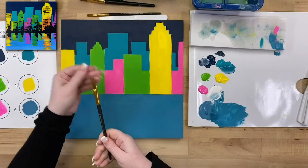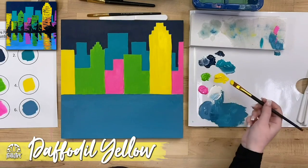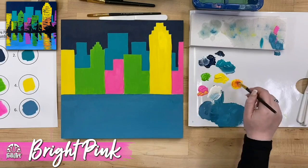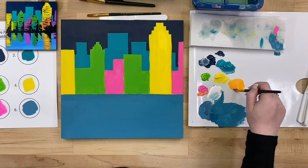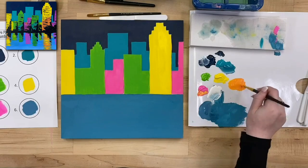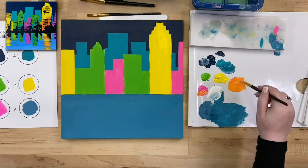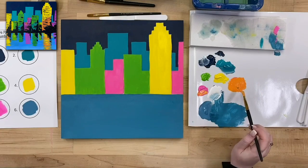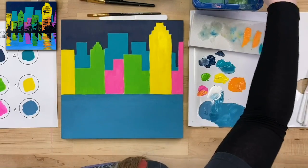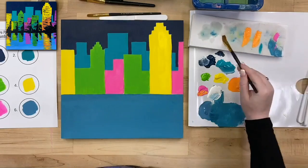I'm going to grab my number 10 flat — a medium sized flat brush — and we're going to do a little bit of mixing. I'll pick up some daffodil yellow and some bright pink, starting with about a one-to-one ratio. What we're looking for is a little bit of a tangerine color, so I'll add some more pink to make it a little darker. We want a bright tangerine because we're going to add some shadows to our buildings to give more detail before we go in with the palette knife work. Whenever I mix paint on my palette, I never start painting right on my canvas because there's too much paint on the brush — you want to wipe off the excess first.